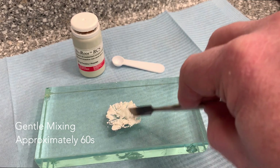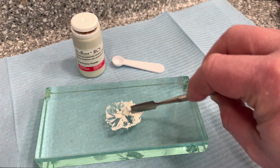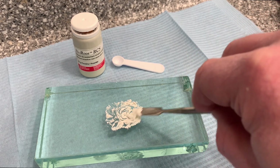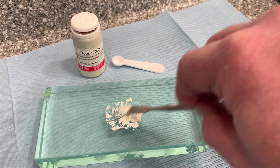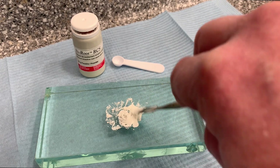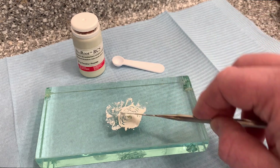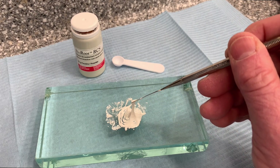The liquid is absorbed into the powder. You don't need to spatulate hard, and eventually you get the sealer with a really nice texture.